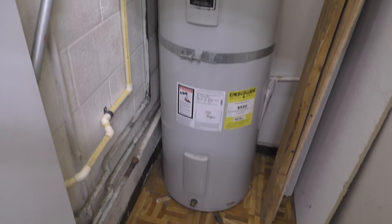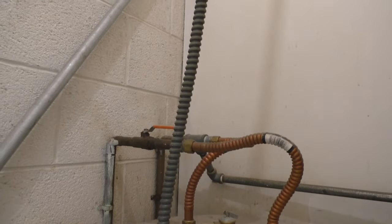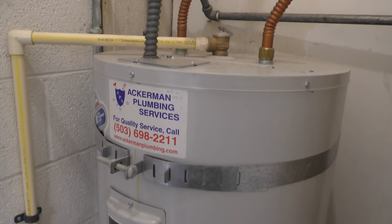Hello, this is Gio. Look what I have here. I have an electric water heater, and today I'm going to show you how to adjust the temperature of your water heater.